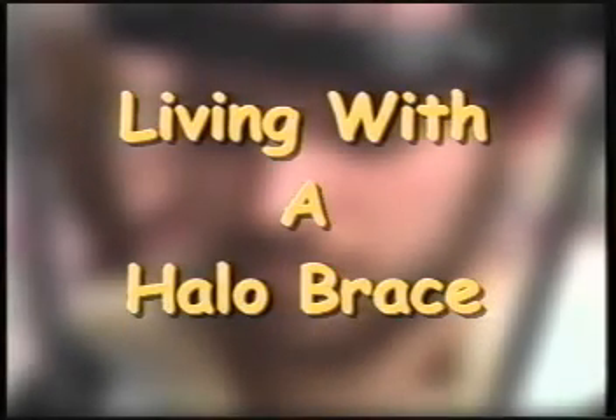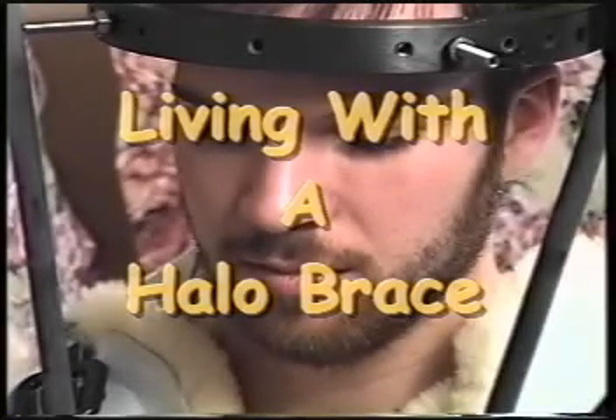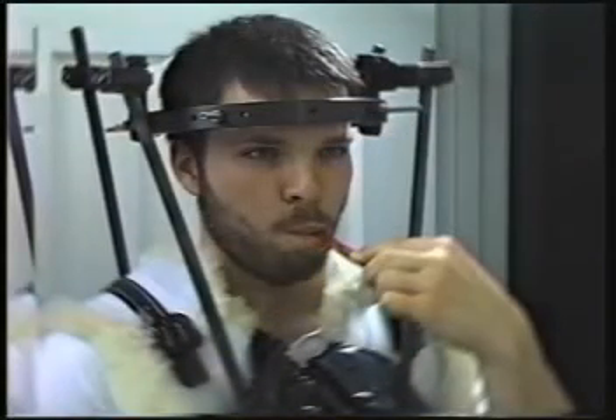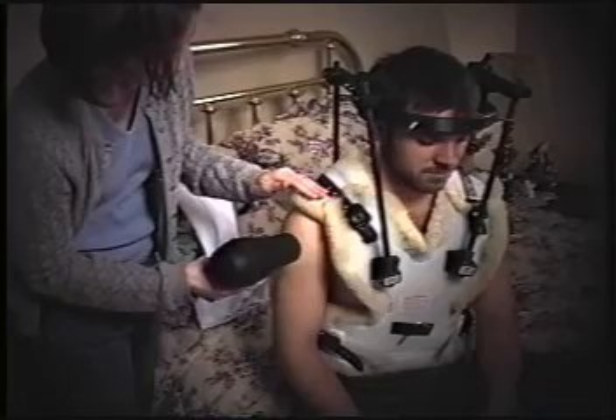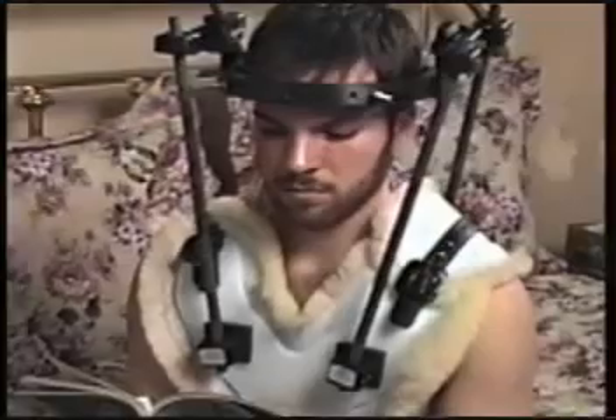Because you have sustained a serious neck injury, the bones in your neck need to remain immobilized in order to heal correctly. A halo brace helps keep these neck bones in place while allowing you to move around and live as normally as possible. This video will help you and anybody who helps you take care of yourself learn about living with the brace. The information is only a guide. If you have further questions, talk to your doctor, nurse or physical therapist.